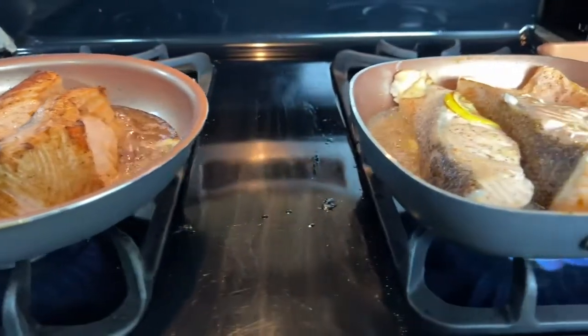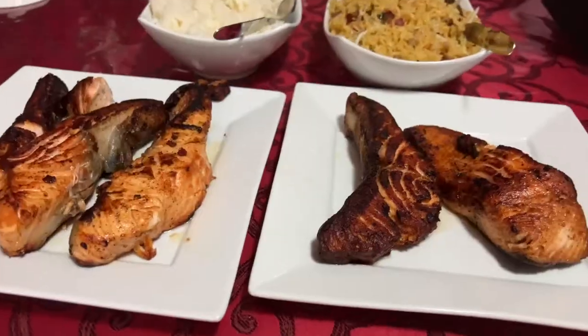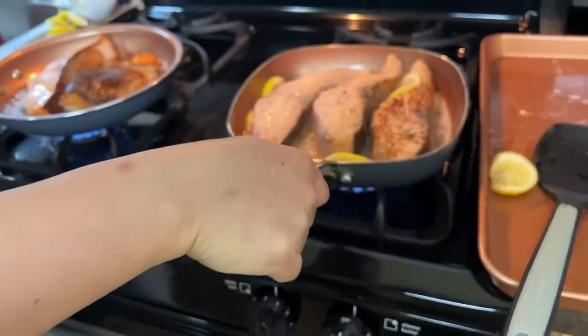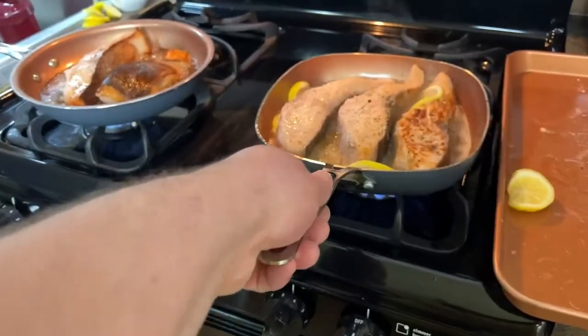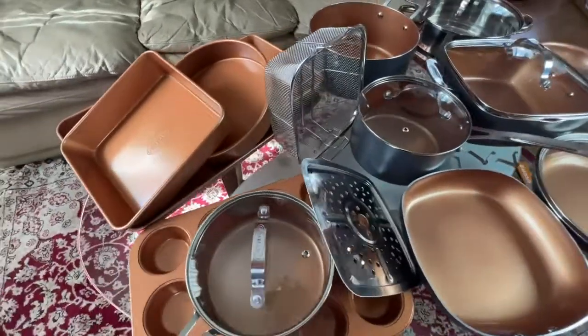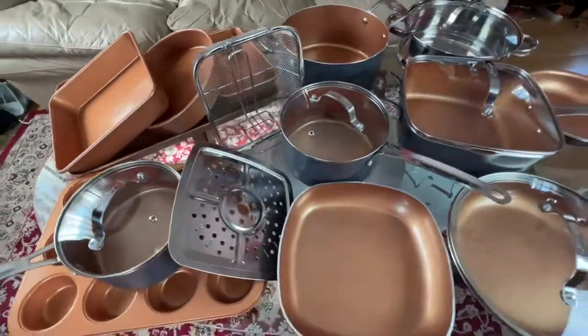My wife also did some cooking using this set and it worked really well — the food didn't stick to the pots, so it was definitely worth it for us. What really surprised me is that when we were cooking, the handle was totally cold to the touch, which I honestly didn't even expect. Because of everything included in this set, it makes it a great value.